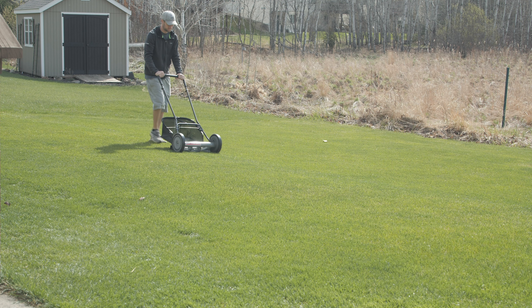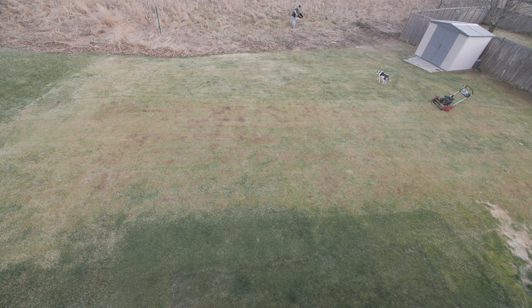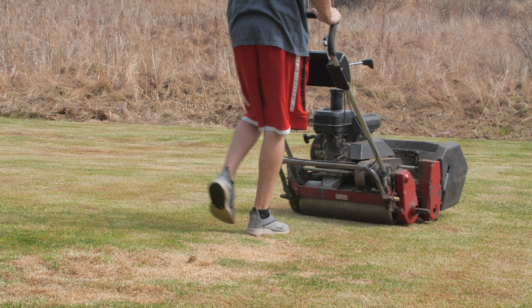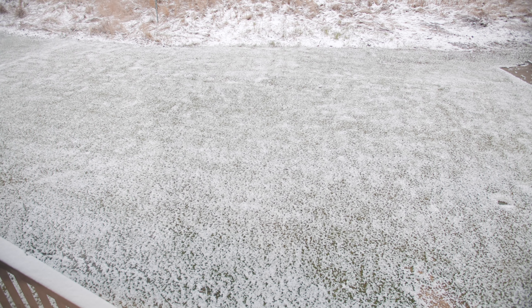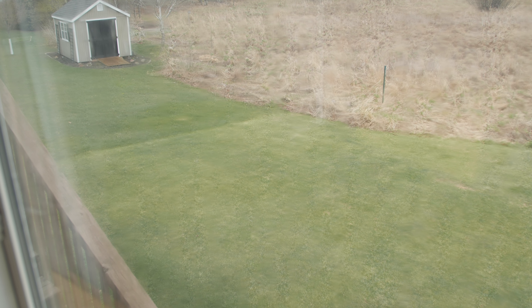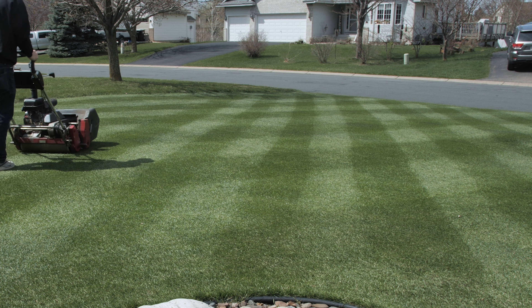Hey guys, it's Jesse with Lawn Life, and today we're gonna talk about the cheapest way to fertilize your lawn. Also we're gonna talk about the update on my backyard. For those of you that are new, I decided to take my Kentucky bluegrass backyard and maintain the height of cut at one inch this year. A couple weeks ago I went in and scalped it down to a half inch, de-thatched, scalped it again, and now it's currently recovering. In the last two weeks the weather has been complete crap — in the 40s, cloudy, wet — but now we have some good weather on the way.